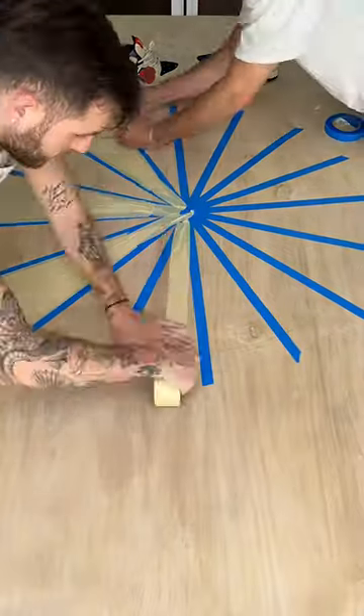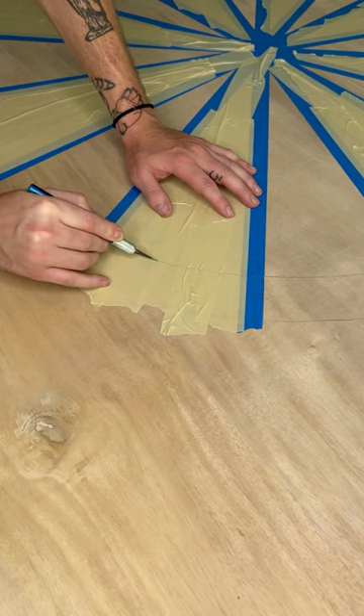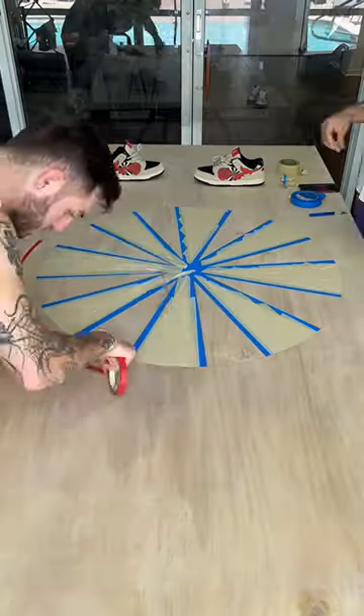Those shoes you see in the background are called the dartboards and they drop this Saturday. Now that should give you plenty of information on what we're making, but if you haven't figured it out yet — spoiler alert — it's a dartboard.